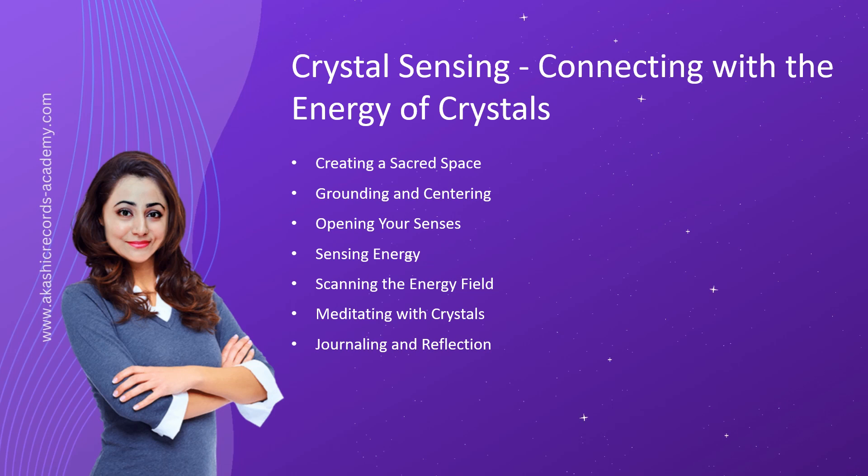Sensing Energy. To sense the energy of a crystal, hold it in your hand or place it near your body. Close your eyes and take a few moments to tune in. Focus on your breath and relax your body. As you breathe, direct your attention to the crystal and notice any sensations or shifts in your energy field. It could be a tingling, warmth, coolness, pressure, or a magnetic pull. Trust what you feel and allow the crystal's energy to interact with your own.